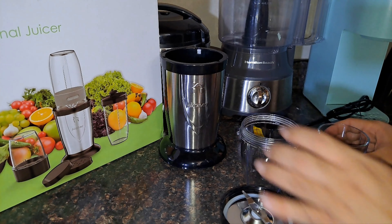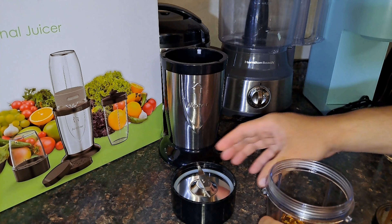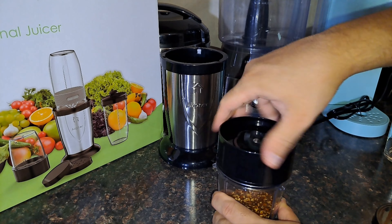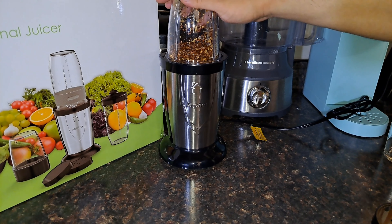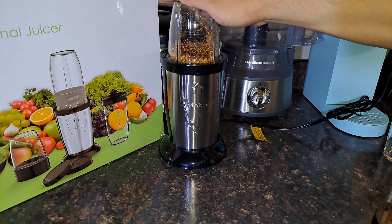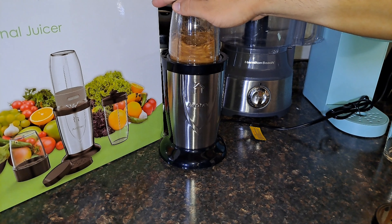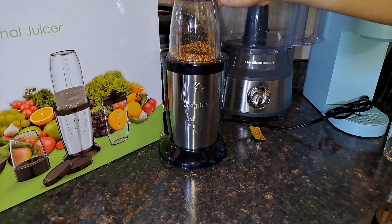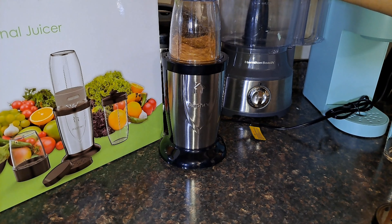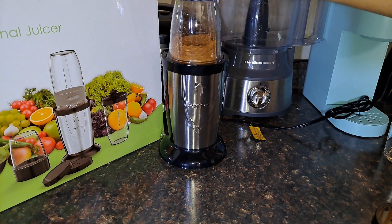Let's go ahead and put my secret seasonings in here to see how well it blends them up. All right, here we go — I'm going to pop the lid on right here, just like that, and then we're going to do a little push.